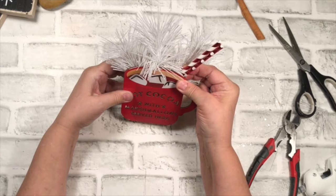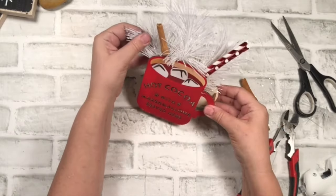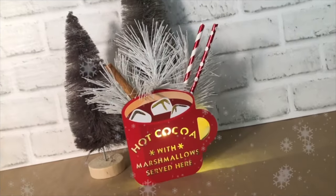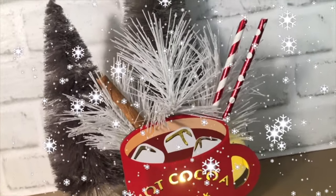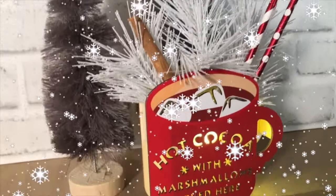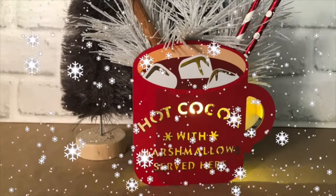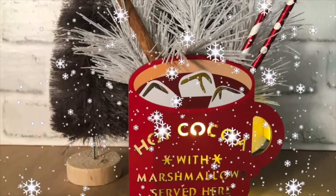And here it is — the light is on, so that means hot cocoa is ready to go! I took the straws and kind of pulled them apart a little bit — I didn't like how I had put them close together. So it all turned out beautifully and so easy. I think you will enjoy putting this little hot cocoa with marshmallows served here DIY together today.